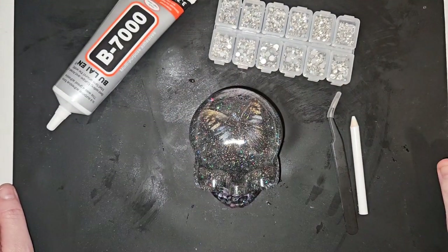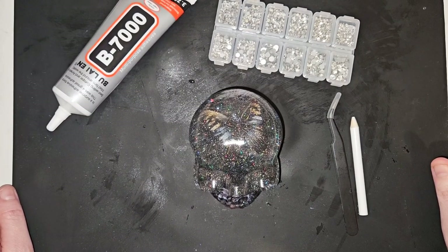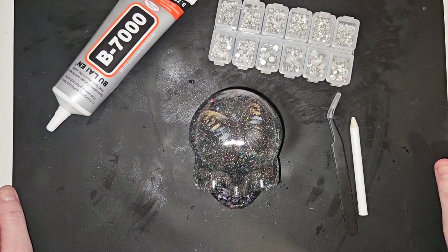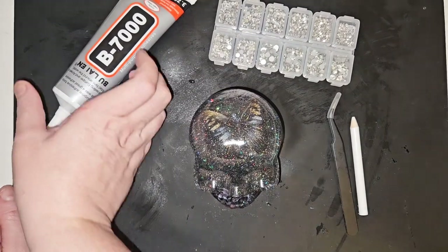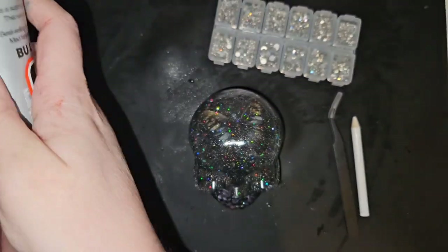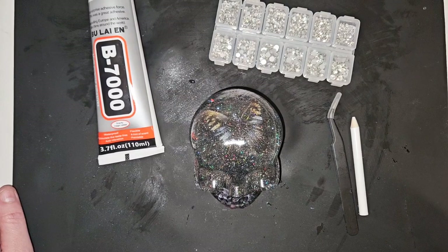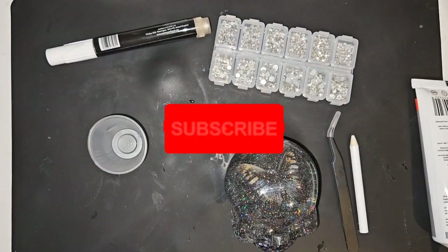Sorry it's taken a few days to get this video uploaded — I've been busy with the children being off school for the Easter holidays. What I'm going to do is get some gloves on and a face mask, because I'm not sure if this glue is okay to use without one, but I'm going to protect myself anyway. Then I'll be back and we can get started on adding the rhinestones to the skull.